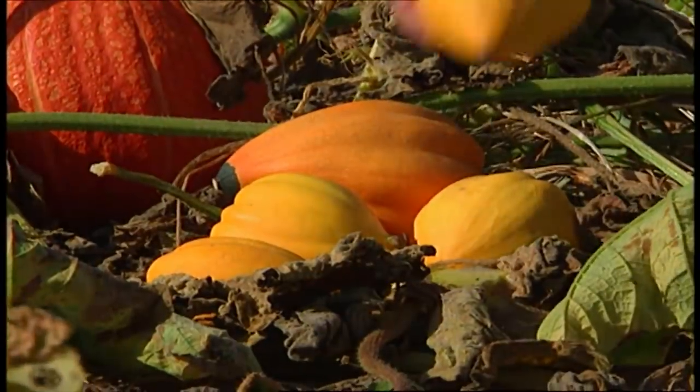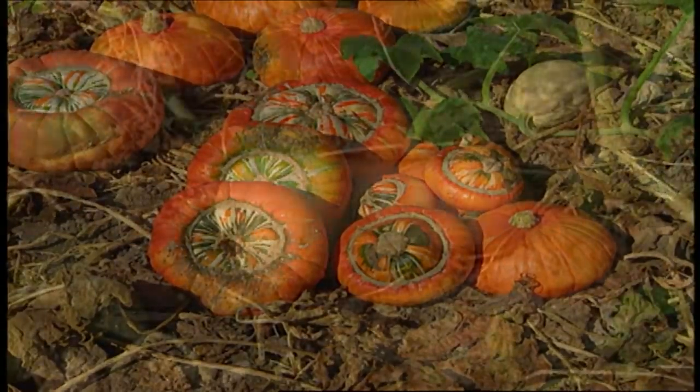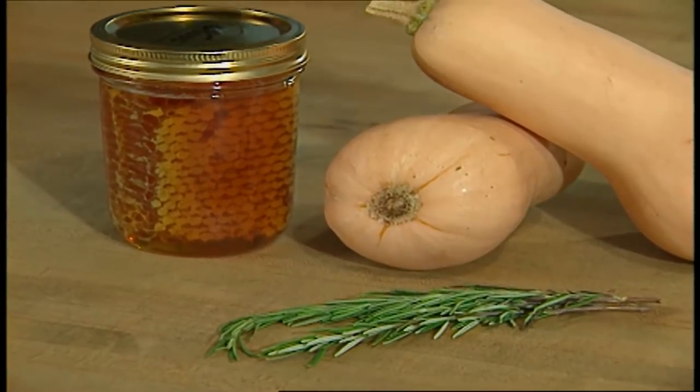It's always interesting to me how certain produce, like these winter squash, are so durable — many of them, if handled correctly, can literally last all winter. These squash also supply us with a rich source of vitamin A, and in the case of butternut squash, lots of beta-carotene. Just look at its bright orange flesh under the skin. Butternut squash is one of those signature flavors of autumn, particularly when you combine it with some savory herbs and honey. This recipe is so simple, and the way the honey caramelizes with the squash takes the flavor right off the charts.